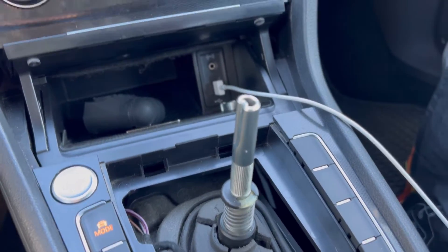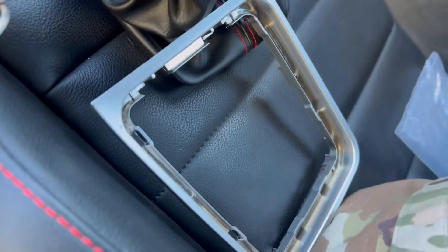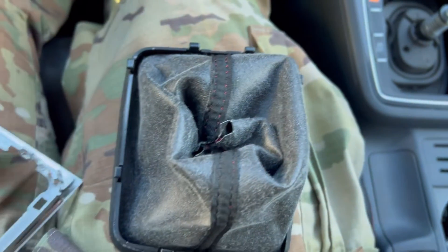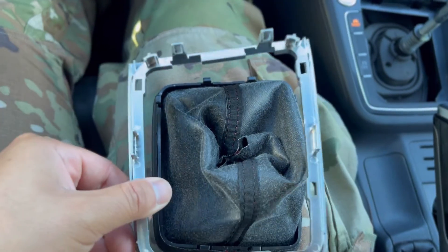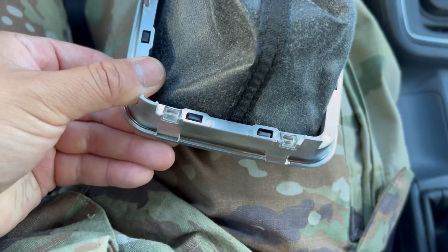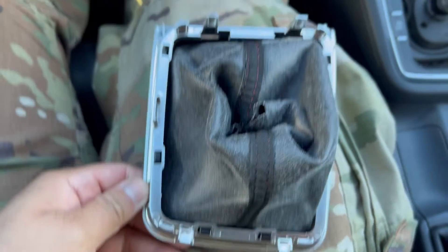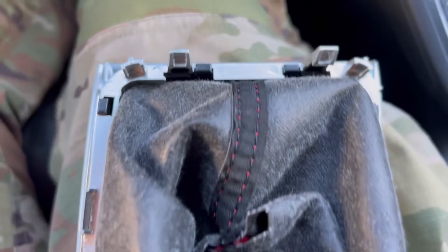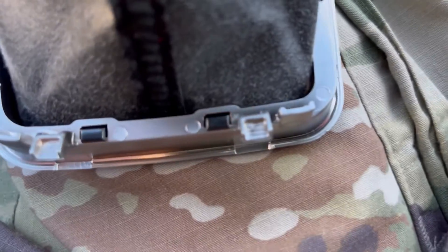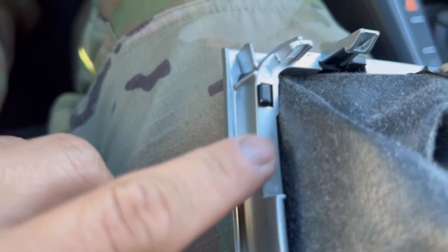We're gonna assemble the new boot, which is right here, onto the base right there. You literally take it, flip it upside down, take this piece, flip it up top and it snaps into place - just like that. When you firmly press it, it snaps into place all around. Once it snaps into place it should look like that, literally coming over onto the base.